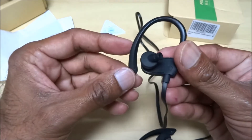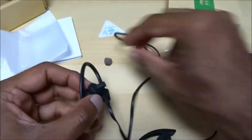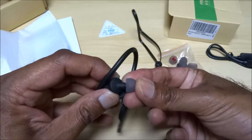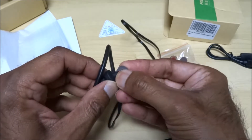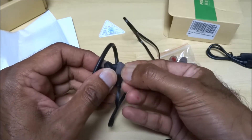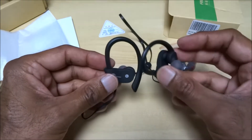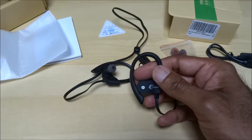Very cheap at $11.99 — quality seems reasonable, quite flimsy, but you wouldn't want it too rigid when it's stuck over your ear. This part obviously came off, so let's try putting it back on. Straightforward to put back on.